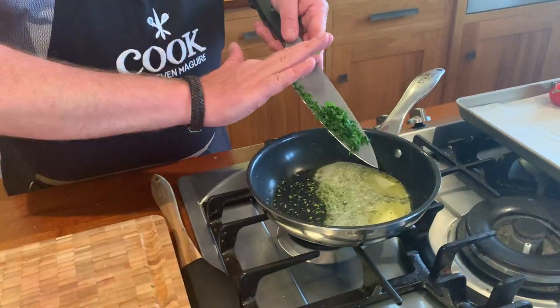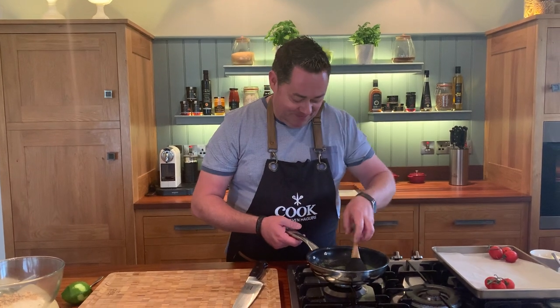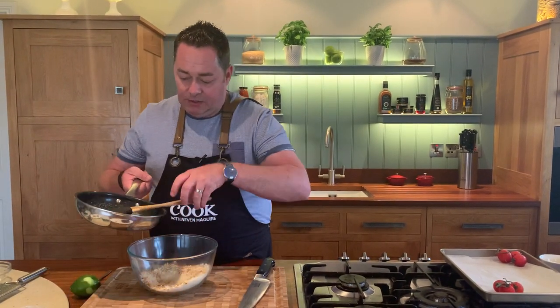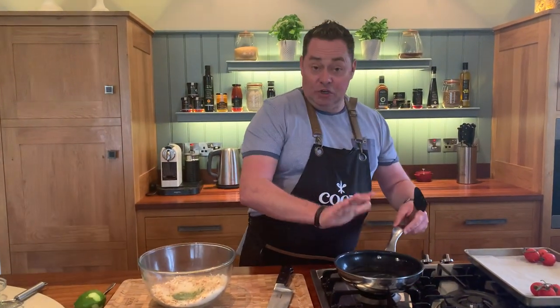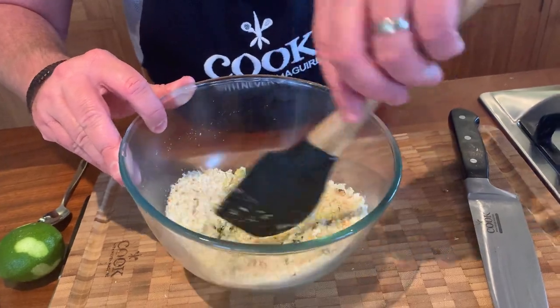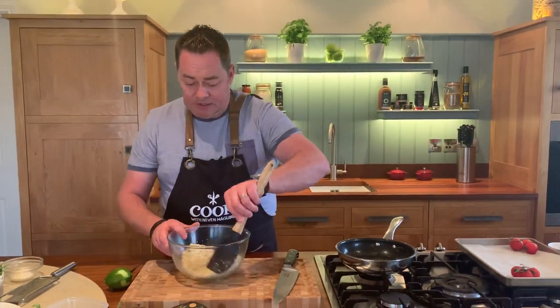This is going in with the lime zest and the butter, so you're infusing that. When you think of a flavour butter you think of garlic butter, and that works really well with pan-fried haddock fillets. So mix this all together through the nuts using a spatula - lovely buttered breadcrumbs with the walnuts adding lovely texture. These can be made ahead - one tip: if you keep these in the fridge the butter sets, so leave them at room temperature for 20 minutes or pop them in the microwave for 10 to 15 seconds.